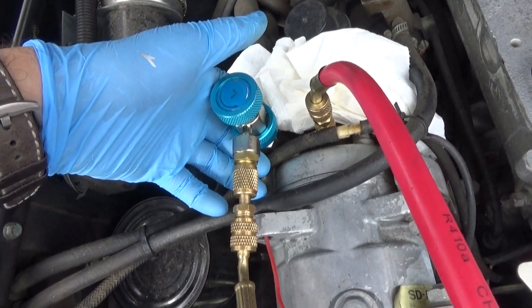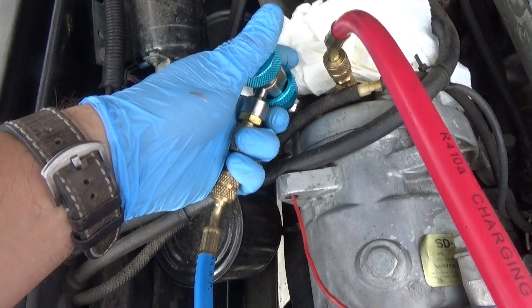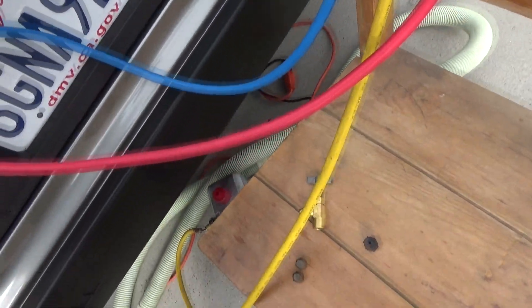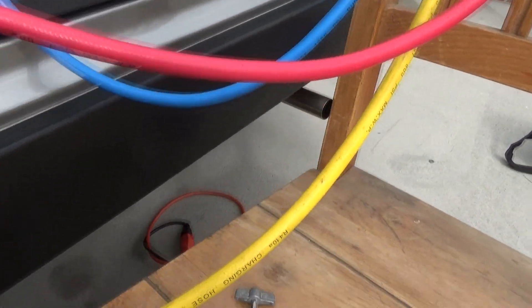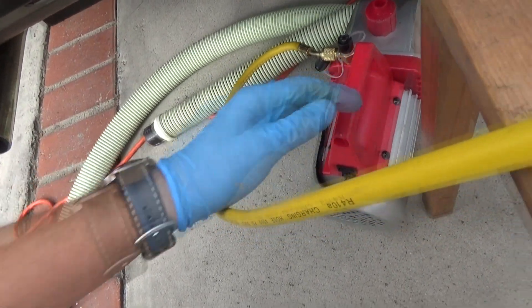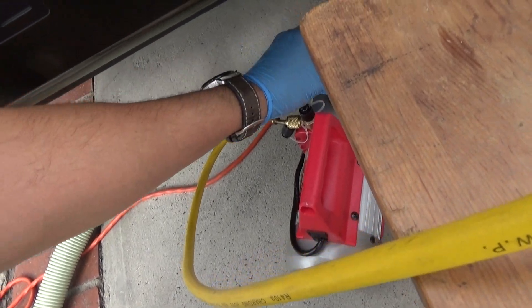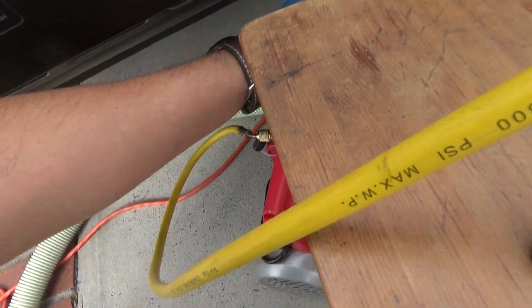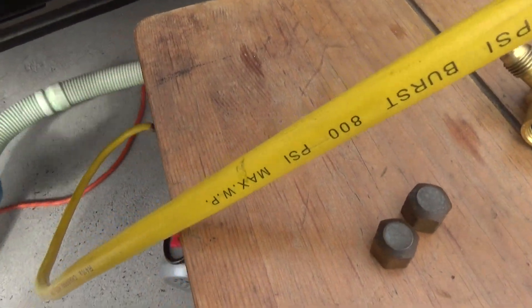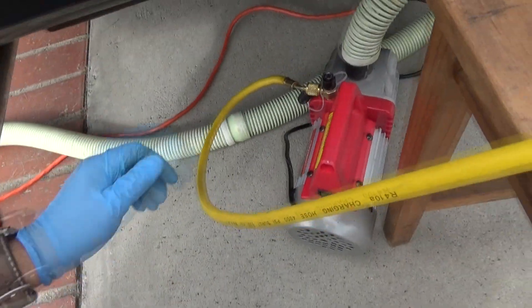We have our quick disconnect fitting installed for the R134a — it just snaps in place, it's really easy. Our manifold gauges are all connected and we have our evacuation hose connected to the inlet of the pump. Route the vacuum hose away from the vehicle. This pump is an oil pump — if you have an oilless one, even better, but this is just a cheap one from Amazon.